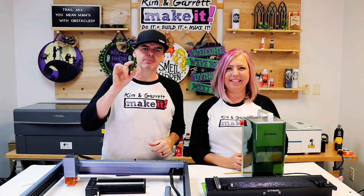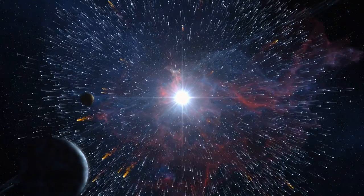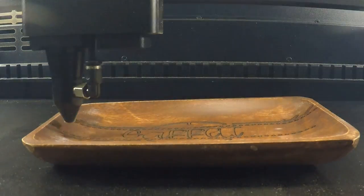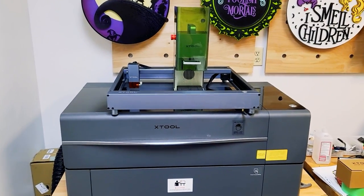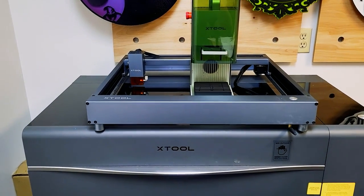The secret ingredient that's gonna make your creations shine brighter than a supernova — laser magic. You with a state-of-the-art laser cutting and engraving machine right at your fingertips. Today we're lifting the curtain on three laser stars that are gonna light up your creative journey.